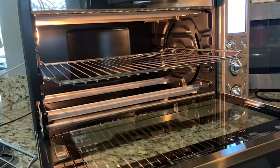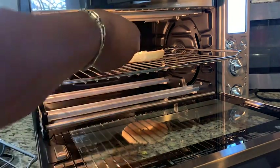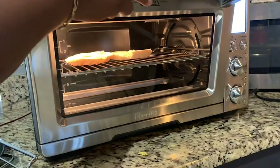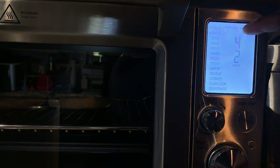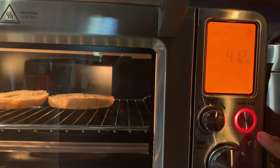Even if I wanted to make a simple bagel, it's just as easy as one, two, three — it only takes a few minutes. Just go ahead and put your bagel on the inside, turn the dial to bagel, then turn the dial to the desired darkness that you'd like for your bagel.